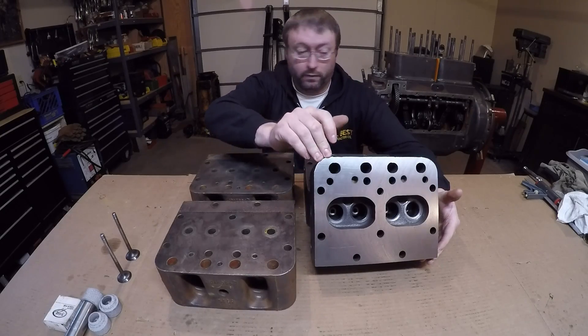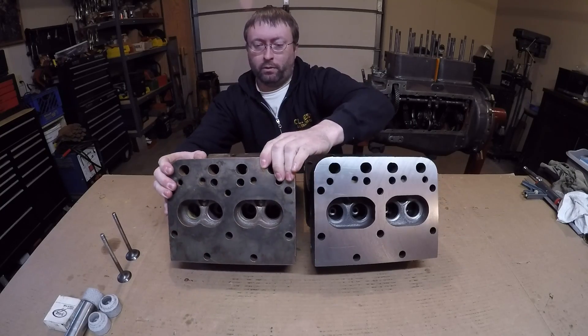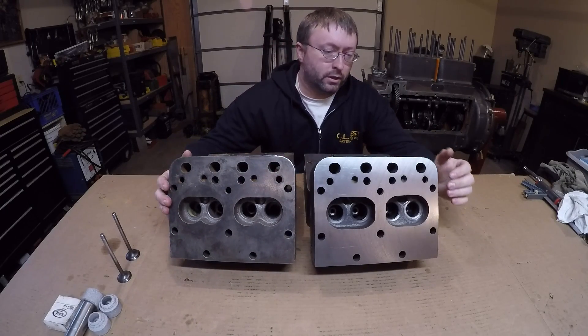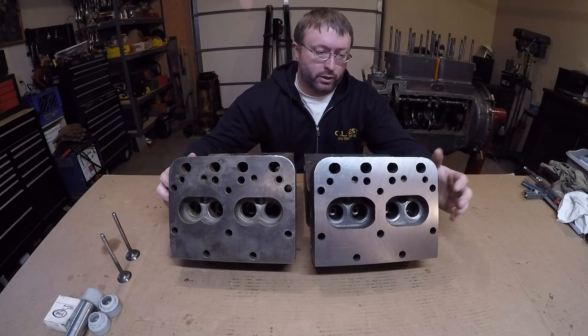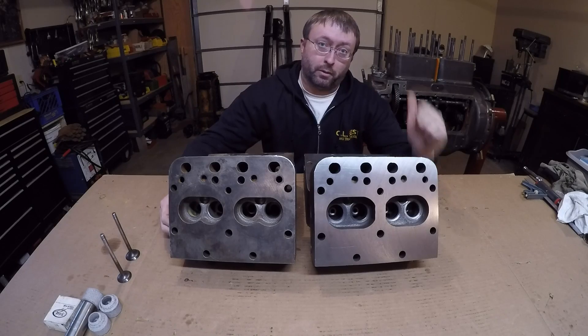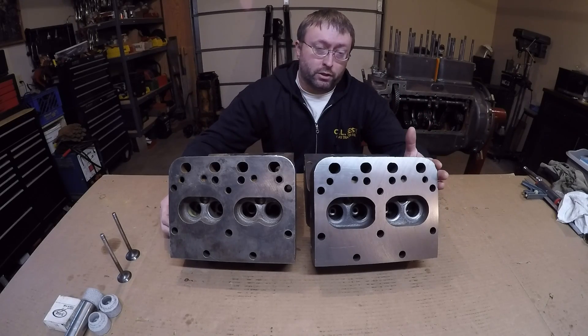Just to do a quick comparison: these are the standard compression 5851s, and these are the high compression 5854s that were on it. You can see there's quite a smaller combustion chamber on the high compression heads versus the standard ones, so I think these are just going to be a much better match for this engine. The valve seats have not been reconditioned yet — we're going to do that here.